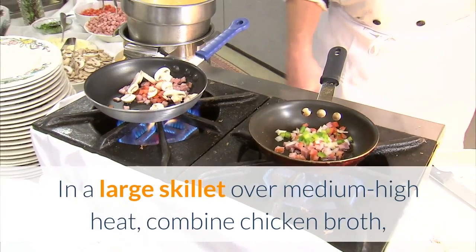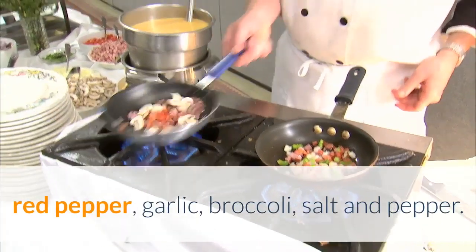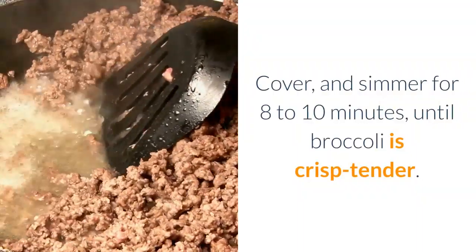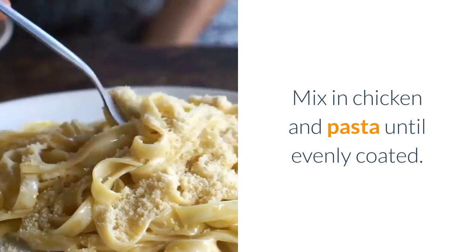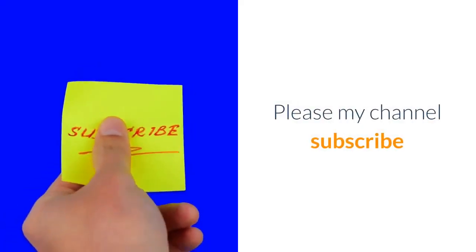In a large skillet over medium-high heat, combine chicken broth, red pepper, garlic, broccoli, salt and pepper. Cover and simmer for 8 to 10 minutes until broccoli is crisp tender. Stir in cream cheese until smooth, then mix in chicken and pasta until evenly coated. Garnish with parmesan cheese.